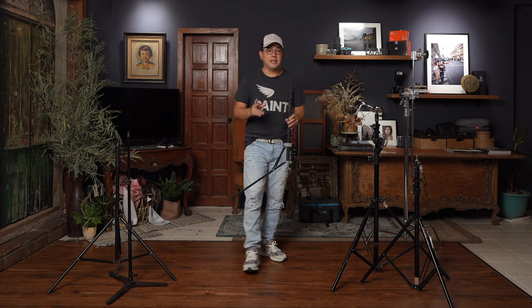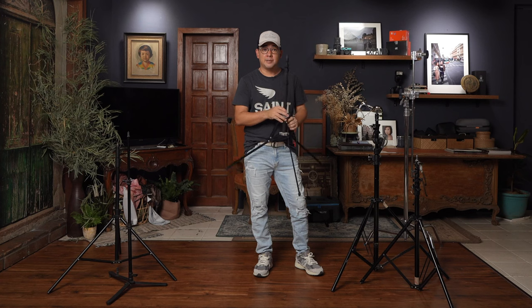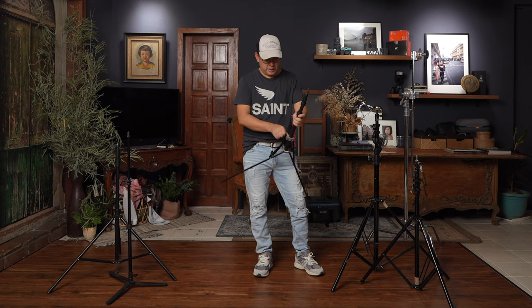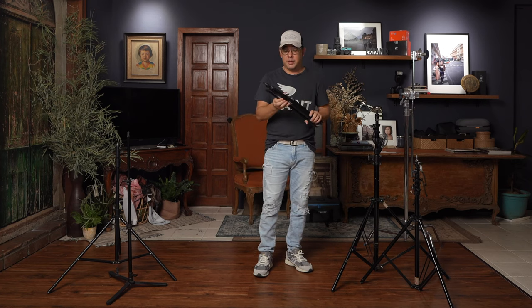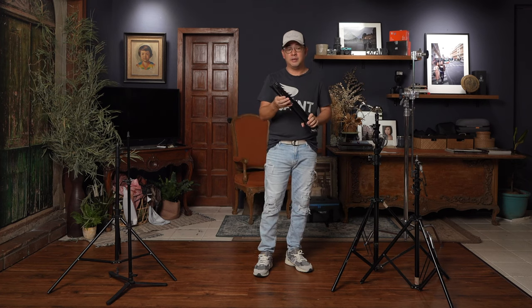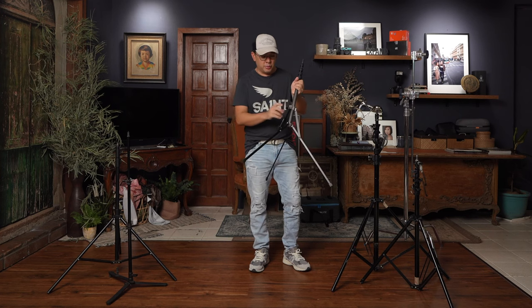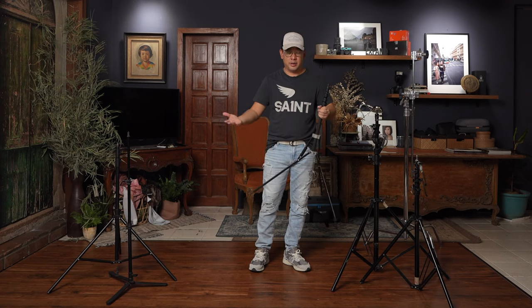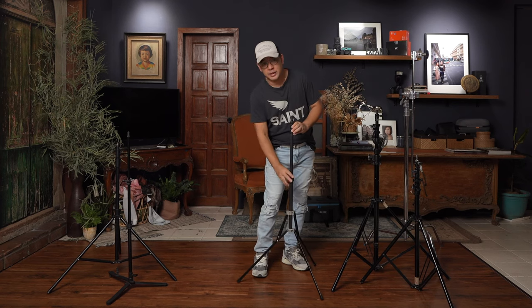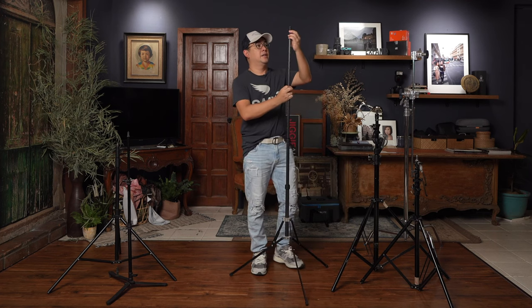If your problem is really space, then this is the light stand I would normally use. This is something I bring every time I travel because, number one, it folds really compact, and it's carbon fiber, so it's very, very light — easy to bring around, especially if I'm just using my speedlight. I also use this in the studio if I'm shooting with a very light setup. It can't really handle too much weight or bigger modifiers, but the footprint is really small and it's relatively high.